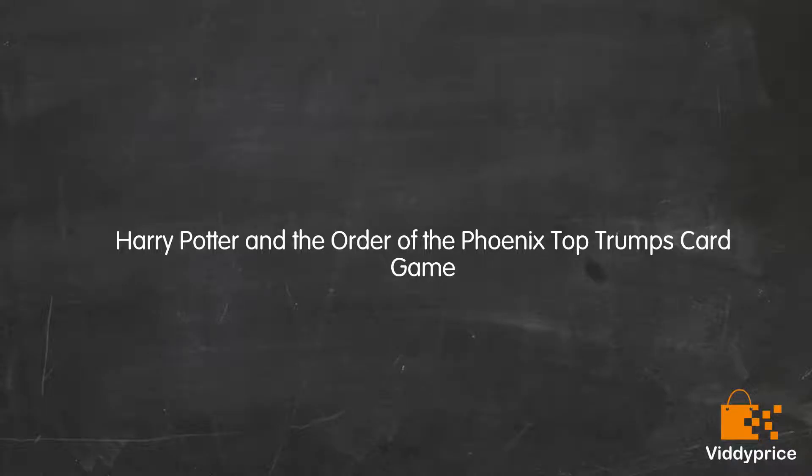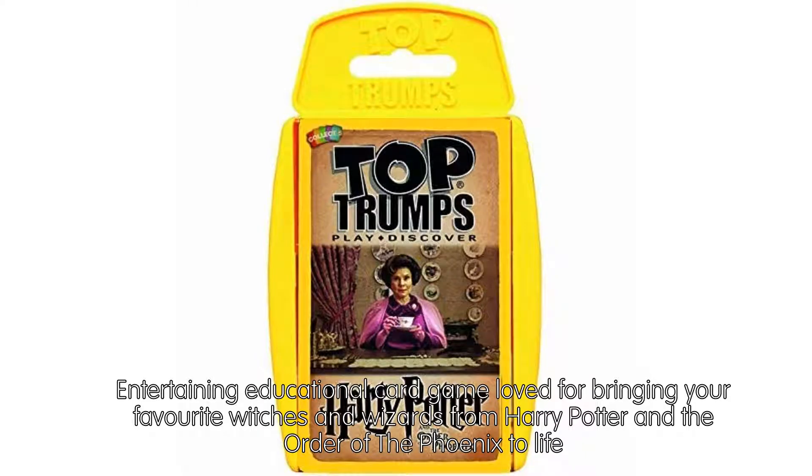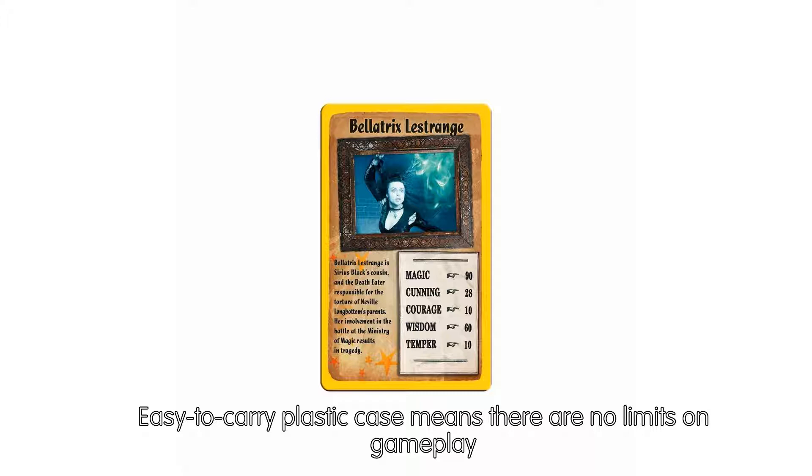Let's talk about Harry Potter and the Order of the Phoenix Top Trumps card game — an entertaining, educational card game loved for bringing your favorite witches and wizards to life. Find out the level of magic Albus Dumbledore possesses, how courageous Harry Potter is, and how short Bellatrix Lestrange's temper is in this edition of Top Trumps Harry Potter and the Order of the Phoenix.